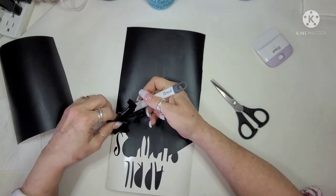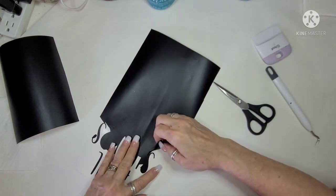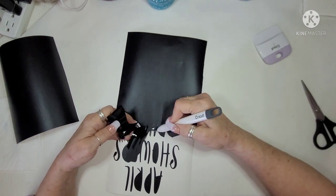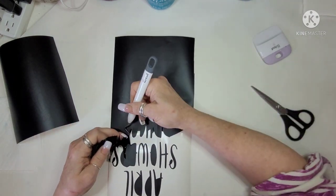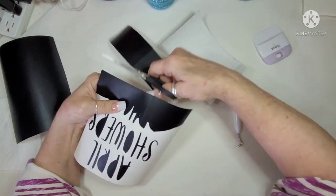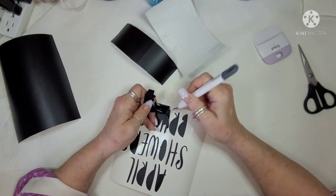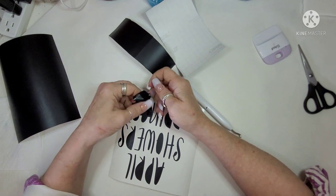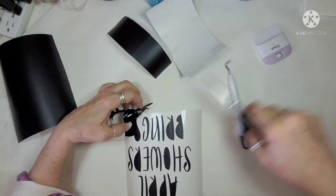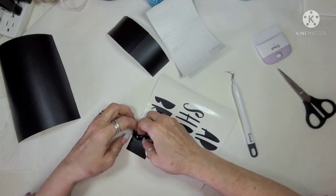I went to my Cricut and I cut out 'April Showers Bring May Flowers.' I also cut out two boots standing next to each other. And I'm going ahead and weeding that all, getting it ready to go on to the hardboard that I painted in that Tranquil Teal.